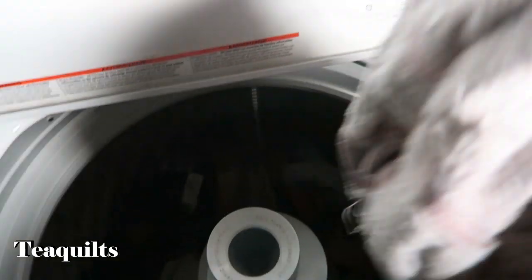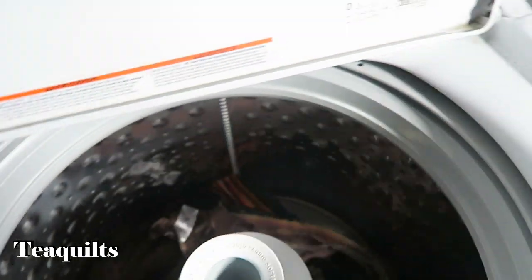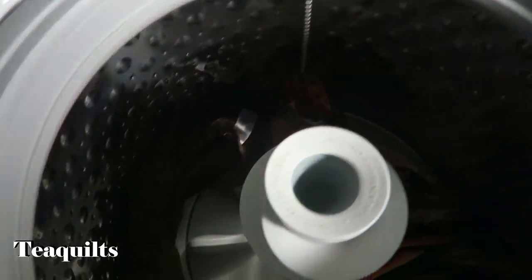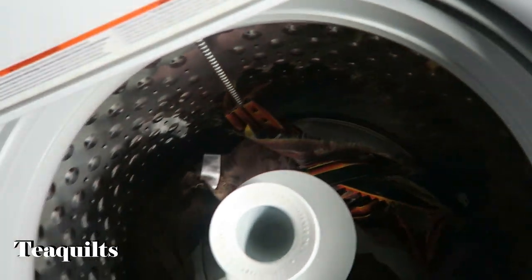So after it washed and ran through the wash cycle, I then took everything out and put it into the dryer. I'm just taking out these towels that I had in there and then I'm going to show you how the trim looks shortly.